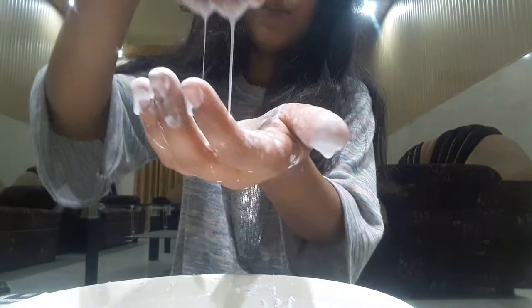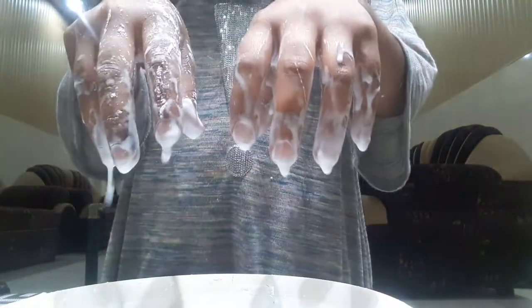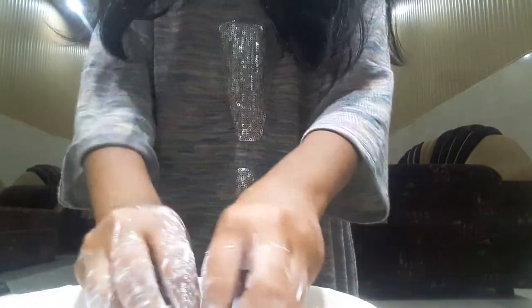Just grab it in your hand and look — I'm doing this and it's not a liquid. It's quite fun to play with. Just go faster and it will be so fun, just like play-doh. If you slow down, it will be a liquid.